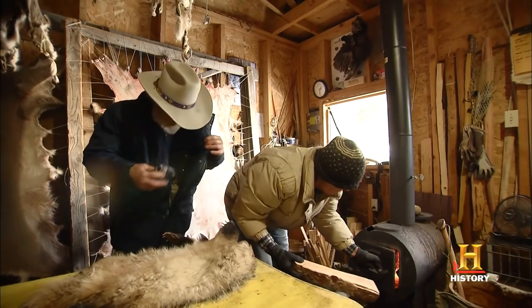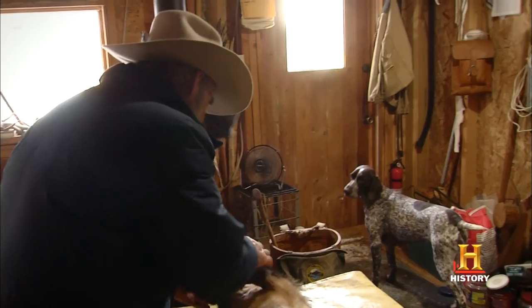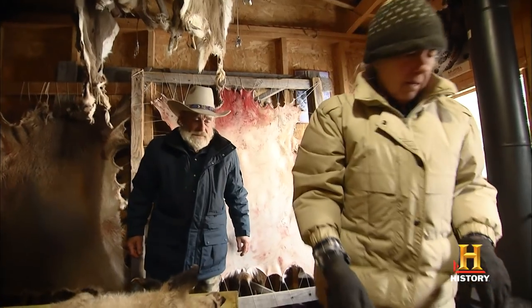Hey, you want me to try to cook this badger? You want to try to eat it? Well, I'm just kind of curious to what it would taste like. Yeah, we've never done that. We'll try it. We'll try not to waste anything, so anything that's edible we'll at least give it a try.